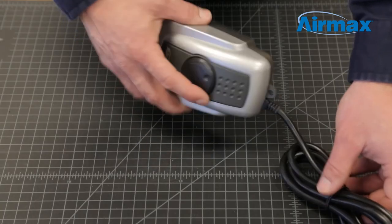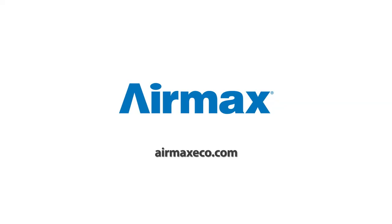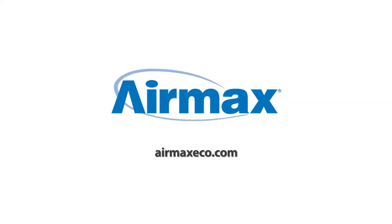This completes the maintenance of your Pond Air 2 aeration compressor. Now is a good time to check your air intake for debris. The air intake is located underneath the compressor. For more information, contact your local dealer or visit us online at airmaxeco.com.